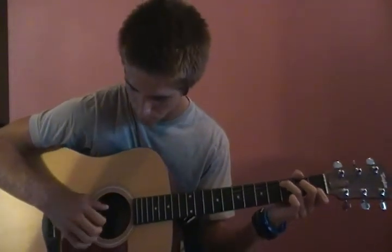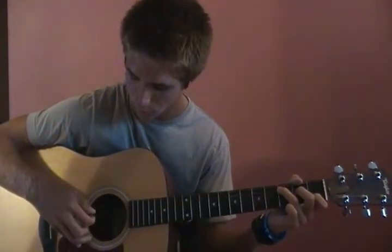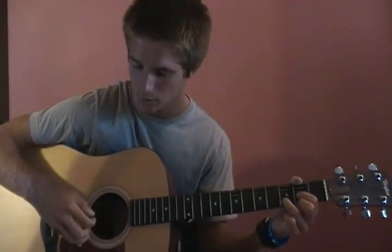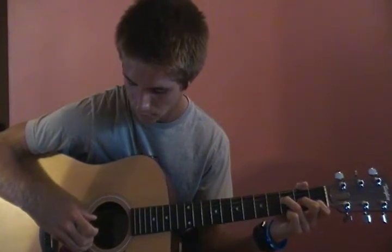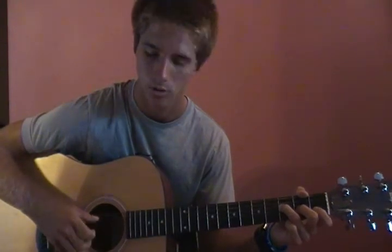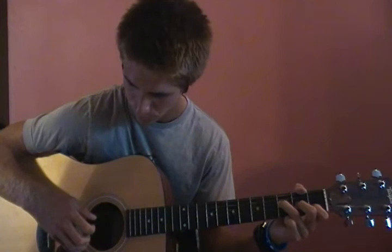Then he goes to a C and does the fifth and second at the same time, and then third, fourth, first. Then a D, which is fourth and first at the same time, then second, third, first. Then he goes to an F major seven — this time it's similar but a little different. He goes fifth and second strings, third, fourth, and then instead of hammering on with the pointer finger, you play it open as a quarter note.